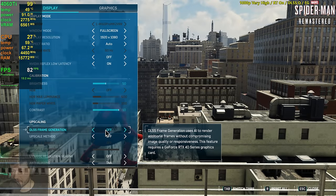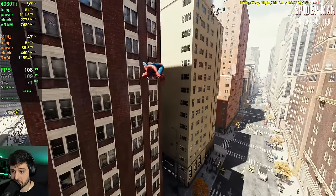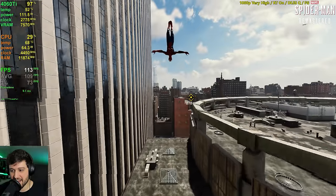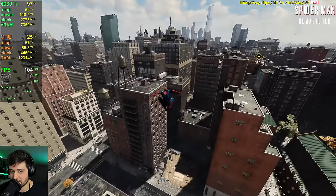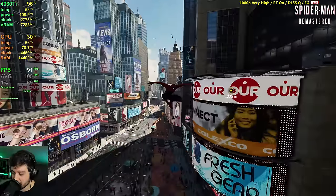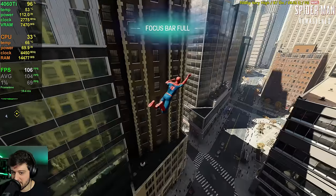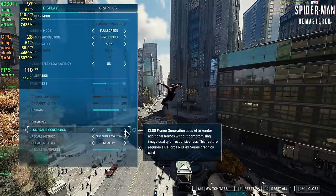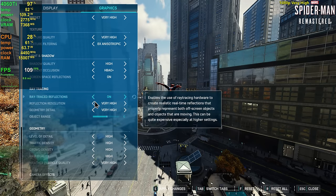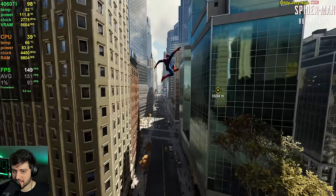NVIDIA loves to push the frame generation stuff on these 40 series GPUs, so let's turn that on along with DLSS on quality and see how it goes. It seems like it is a little bit better in terms of stability — I'm a little bit impressed. It was a much worse experience at native resolution, and supposedly frame generation uses a lot more VRAM as well, but that's not the case here. It doesn't look as good as it did previously but it's pretty close. You can see a little bit of a halo effect around Spider-Man, but you can play with ray tracing enabled and pretty high FPS with only occasional little stutters. The best way to play would probably be without DLSS and without ray tracing so we don't saturate those 8 gigs — without ray tracing it only utilizes around 6 gigabytes of VRAM.